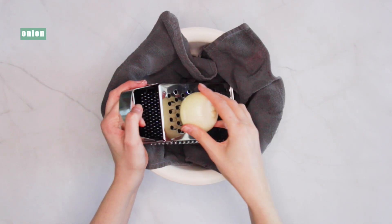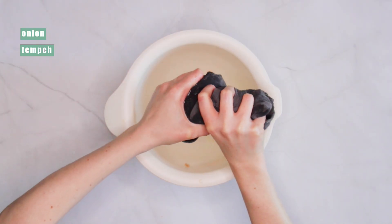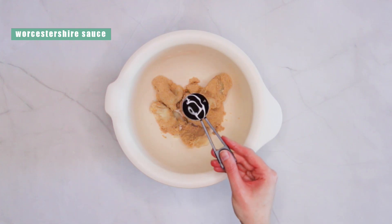To get started, grate onion and tempeh into a clean tea towel, then give it a good squeeze to remove as much moisture as possible. You won't get as much liquid as you would from, say, zucchini, but this step will really help the texture later on.